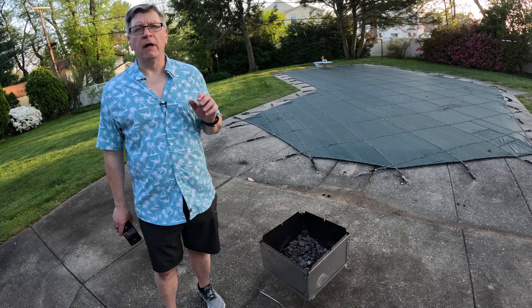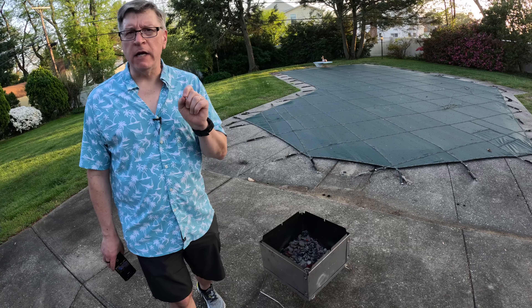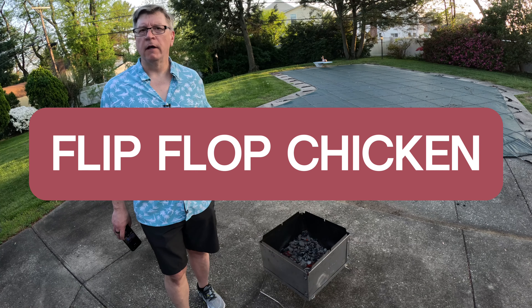Welcome back to the FarmCook Kitchen Outdoor Edition. Today we've got a special treat — chicken thighs, bone-in, skin-on, and they're going over charcoal on the flip-flop grill. Let's make dinner.